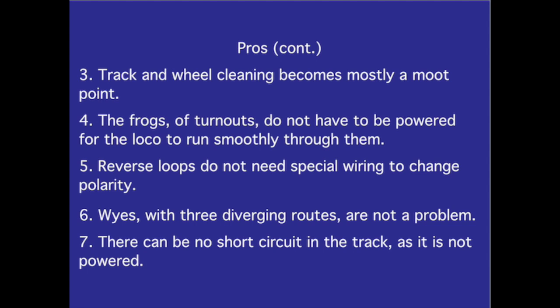More pros: Track and wheel cleaning becomes mostly a moot point. The frogs of turnouts do not have to be powered for the loco to run smoothly through them. Reverse loops do not need special wiring to change polarity. Ys with three diverging routes are not a problem. There can be no short circuit in the track, as it's not powered.